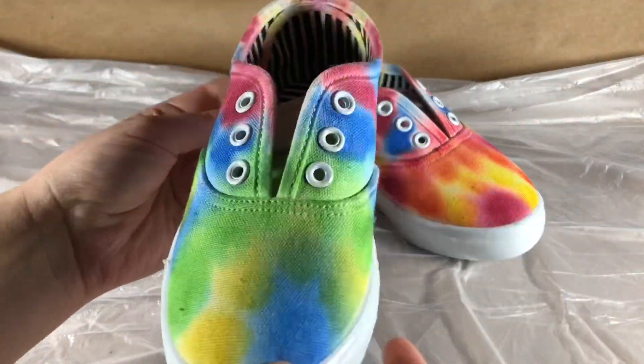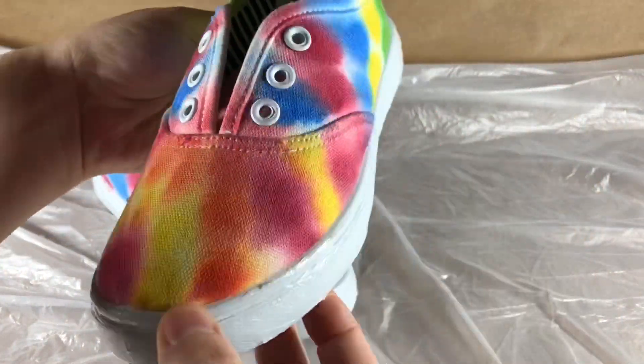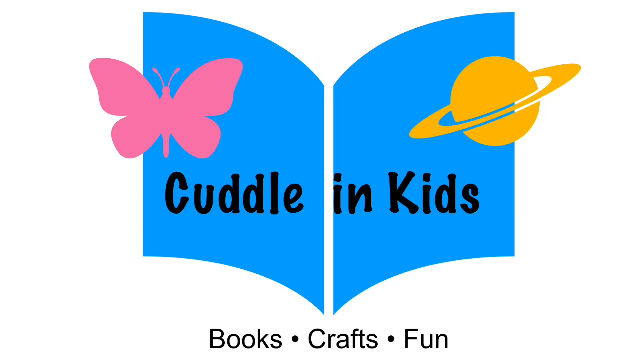I think Pete the Cat would think these shoes are awesome! For the full story, please purchase this book or check it out at your local library. For more Cuddling Kids, please subscribe!